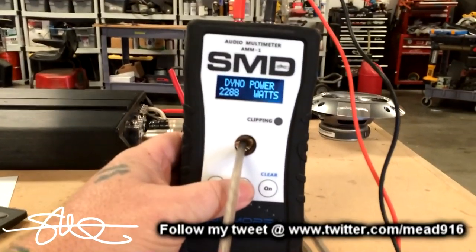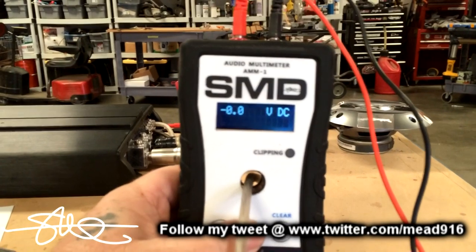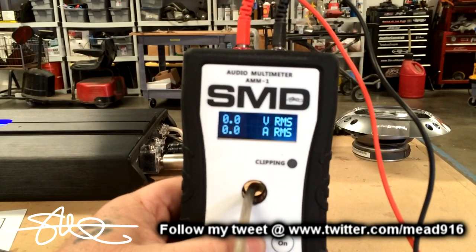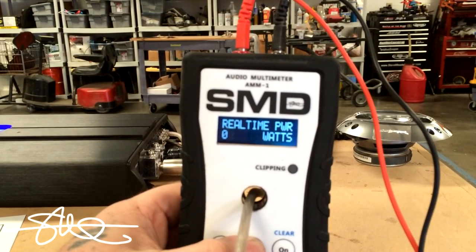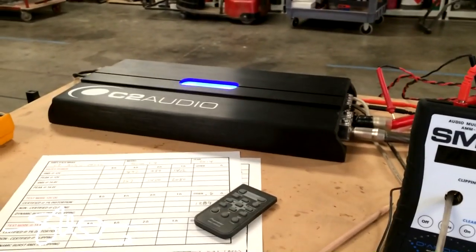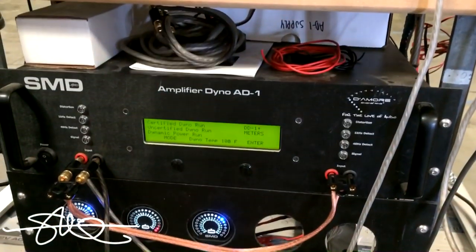We'll go through the different modes because this thing isn't just a handheld amp dyno — it also does everything else that an audio guy might need. Keep an eye out for that C2 Audio, the SMD Audio Multimeter AMM-1 which is available now, as well as the SMD AD-1 Amp Dyno.